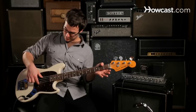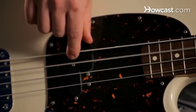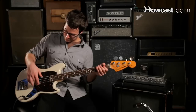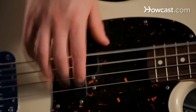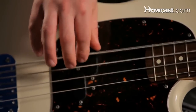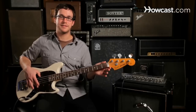You can just practice by raking your fingers individually across the strings — first your index finger and then your middle finger. You can also practice alternating. And that's basic plucking technique for the bass guitar.